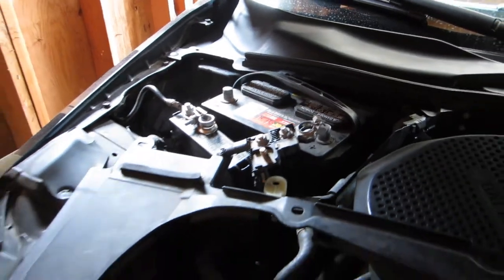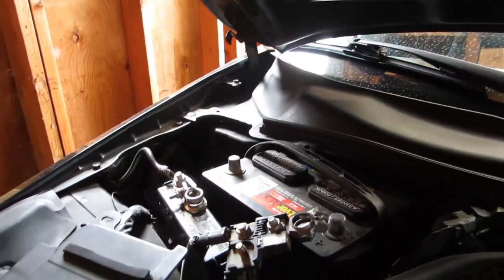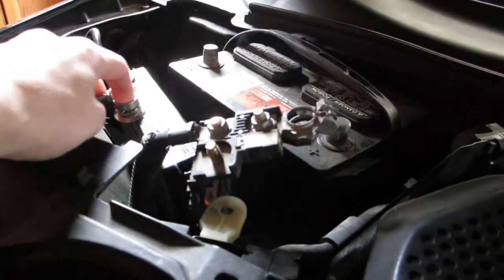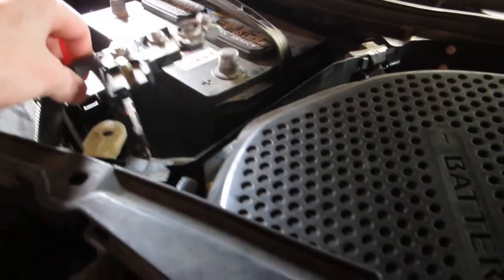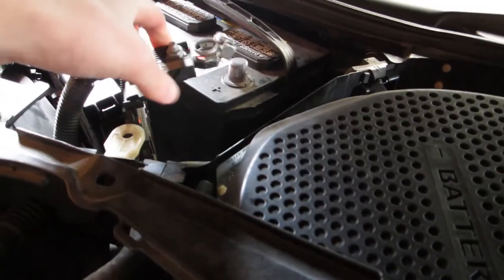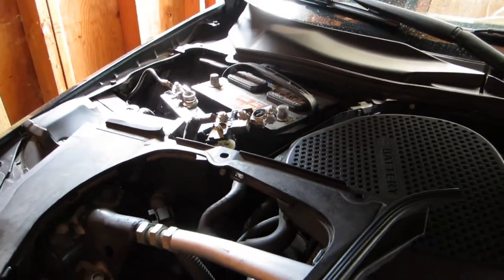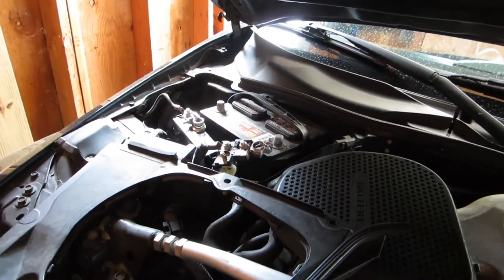...is disconnect the battery. I've got both terminals disconnected. Some people say just the negative is fine, but since you're in here just do both. Make sure it's not going to fall off or touch anything metal - I've got mine tucked behind here so it won't move. You definitely want to do that and then let it sit for about 10-15 minutes before we do anything else.